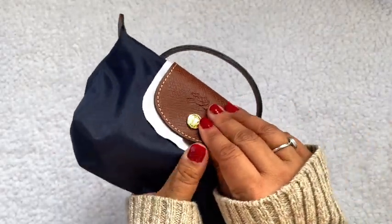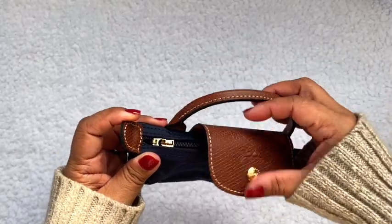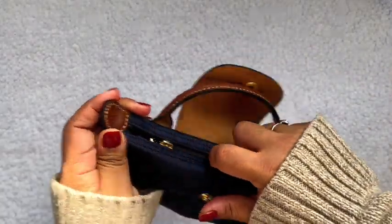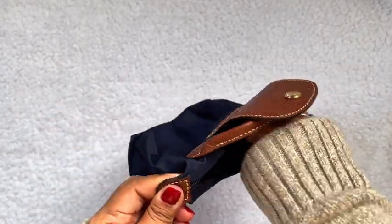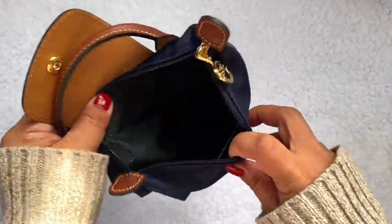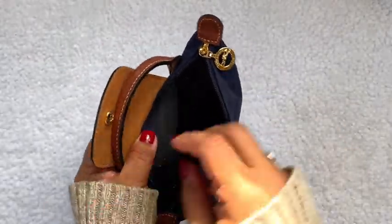Okay, let's open it up. The interior is black, and here's the little tag it comes with.